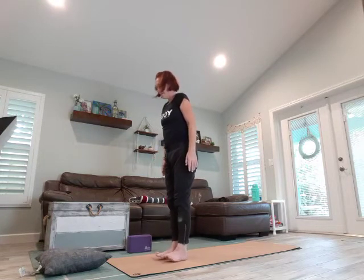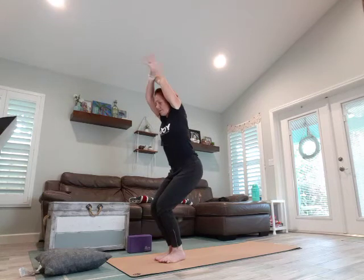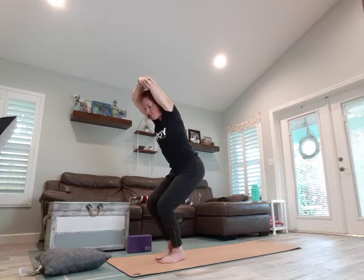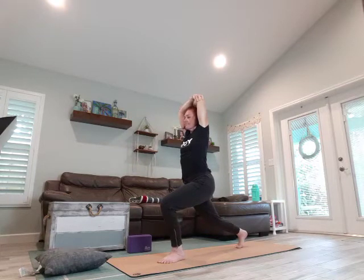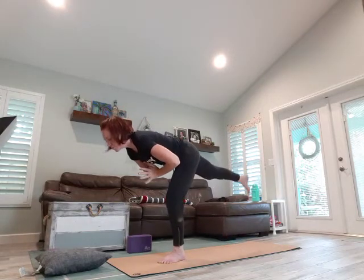Let's heel-toe the feet close together so knees are touching. We're going to come into chair pose — grab opposite elbows, open up through that chest. We're going to bring all the weight into the right foot, step back, open up through the chest. Release those arms and lean forward, bringing the arms behind. We lift up, arms come back in front, hands to heart — find your balance, see if you can lift into your warrior three.